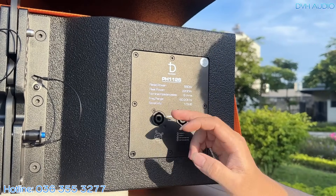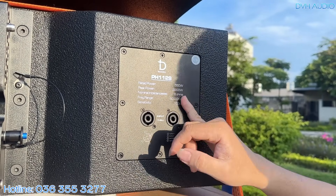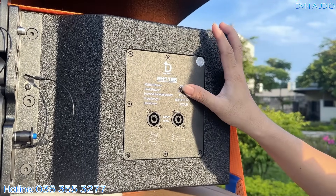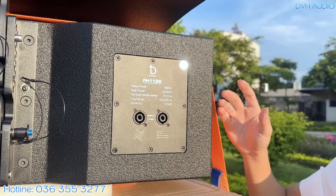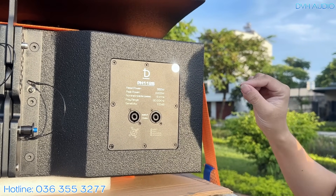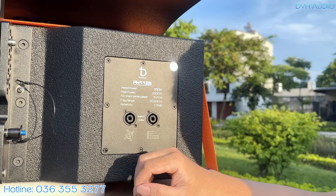Một thông số khá quan trọng là dải tần đáp ứng từ 60Hz lên đến 20kHz — một dải rất rộng. Khi tép lên được tần số rất cao thì chúng ta sẽ nghe tiếng rất thanh, rất nét. Và vì nó xuống được cả thấp như vậy, chúng ta sẽ đỡ phải sử dụng thêm loa trung trầm hay loa mid-low.